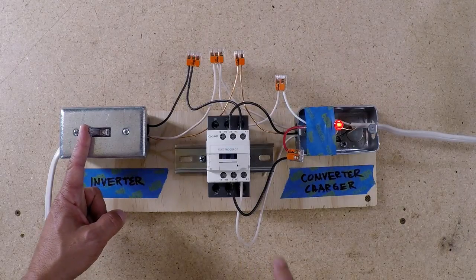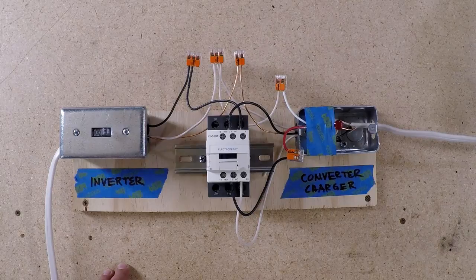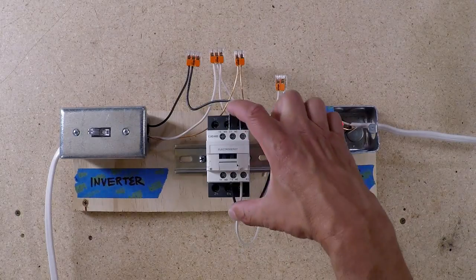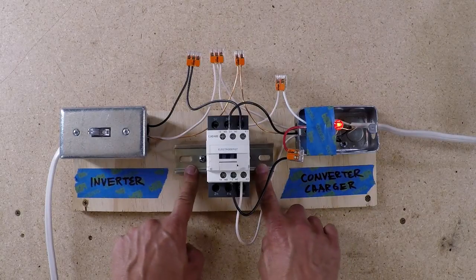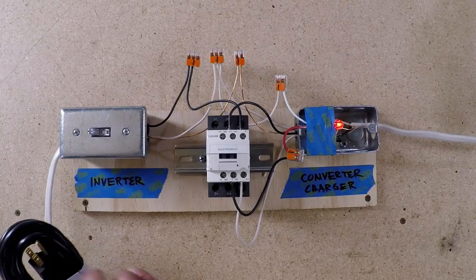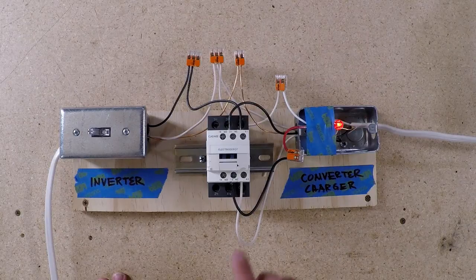Once I apply power, it powers the A1 and A2 contacts. You can hear that magnetic clunk and it shuts that switch off, disconnecting power to the converter. When I turn the inverter back off, it switches back to the other position, reconnecting them together. I should never have to manually turn the converter charger on and off again. I plan to mount this contactor in a box near the converter charger and run an inexpensive power cord from the second plug on my inverter — which is only powered when the inverter is on — all the way to the contactor.